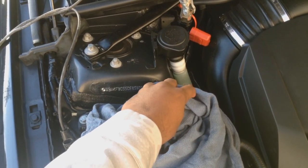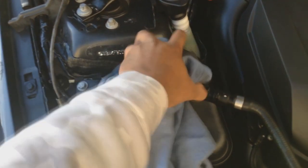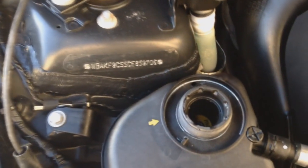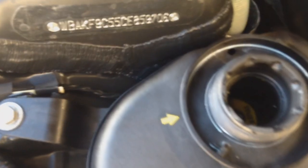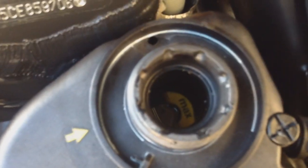Let a little bit of air out — the car is a little bit warm. While we're here we can just check the levels. The levels look in between the max and the min, so levels are good.